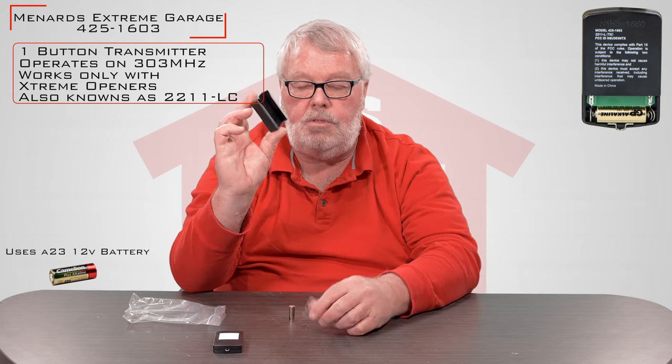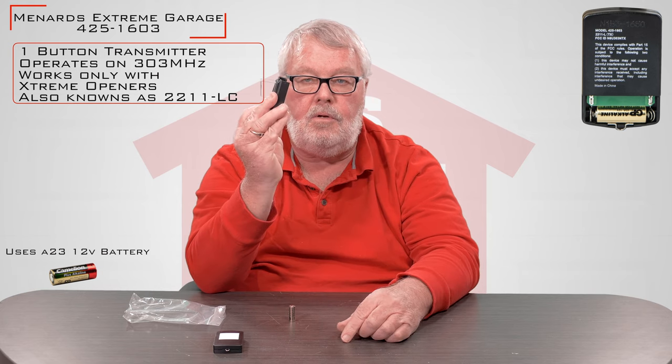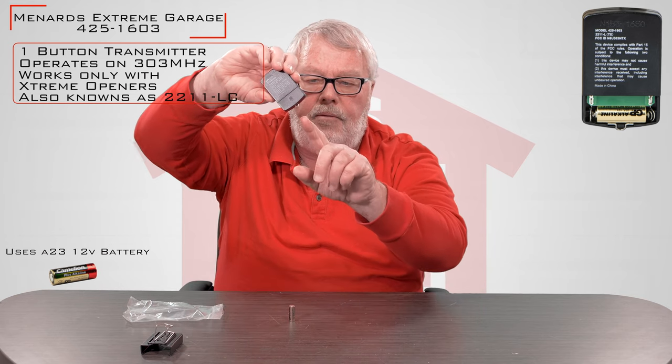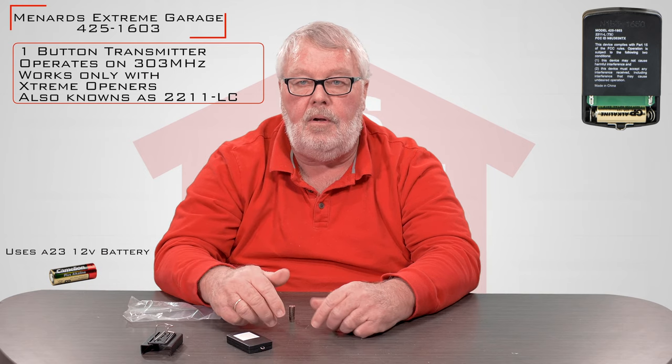The holster is designed to clip to the visor of your car, and then you can slide the remote in and out as you want to use it. On the bottom of the remote, there's a little steel clip that you'll have there. That can be put on a key chain so you can use the remote. It's a real handy little device.